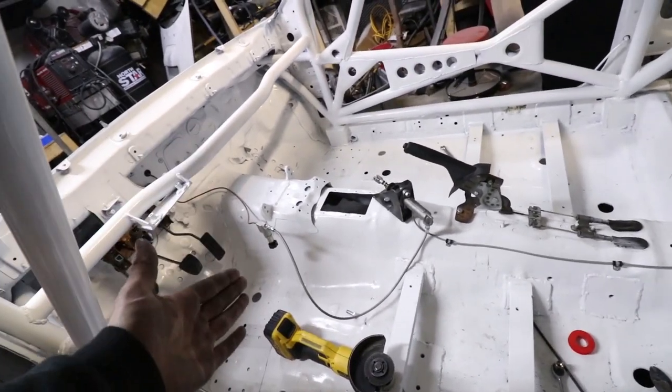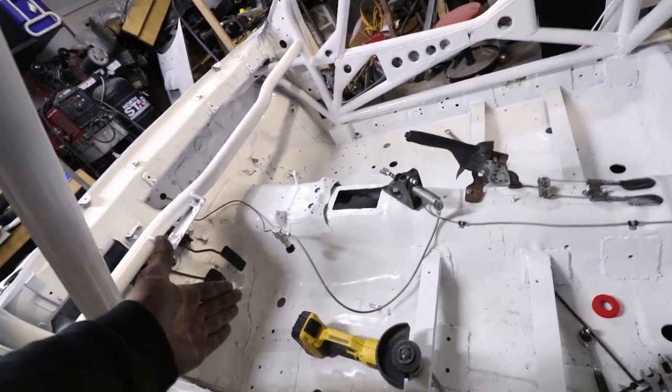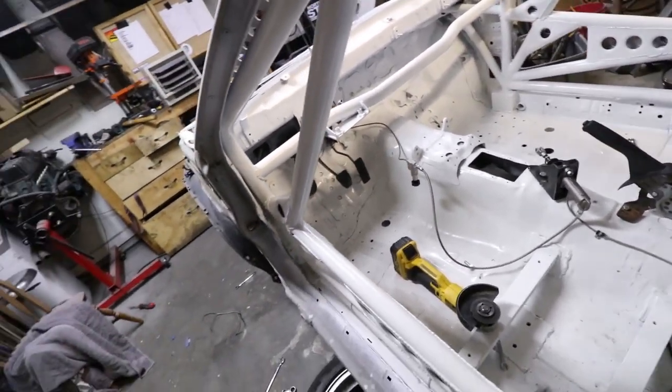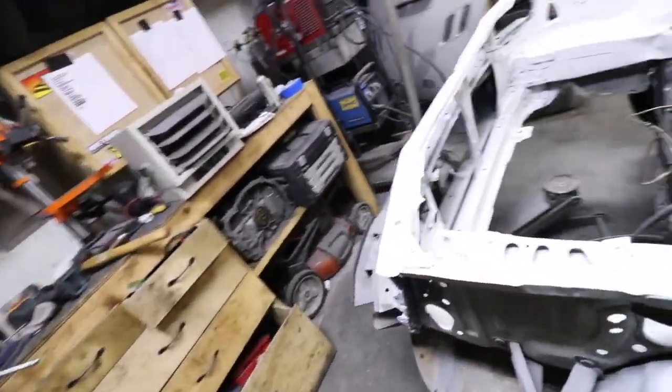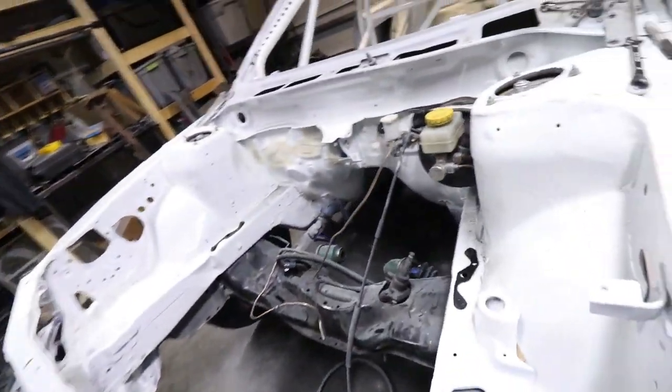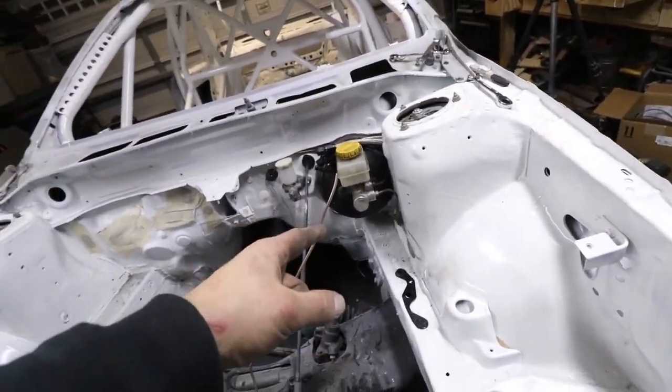Everything's done from the hydro back. The proportioning valve obviously isn't in its final position yet. When I make the plate tomorrow for all my switches, that's going to go in there so I can actually adjust my brake bias later on. The driver's front side is done and goes to the T, and I just have to do the passenger front now.